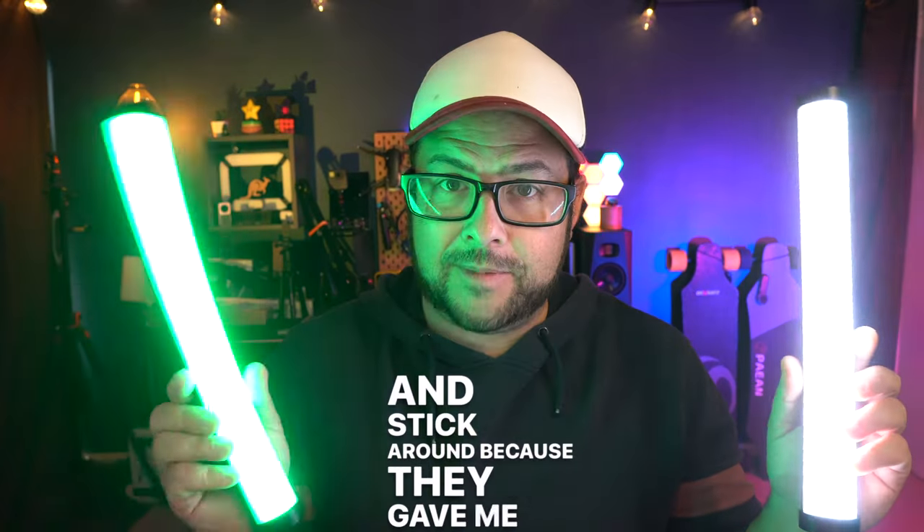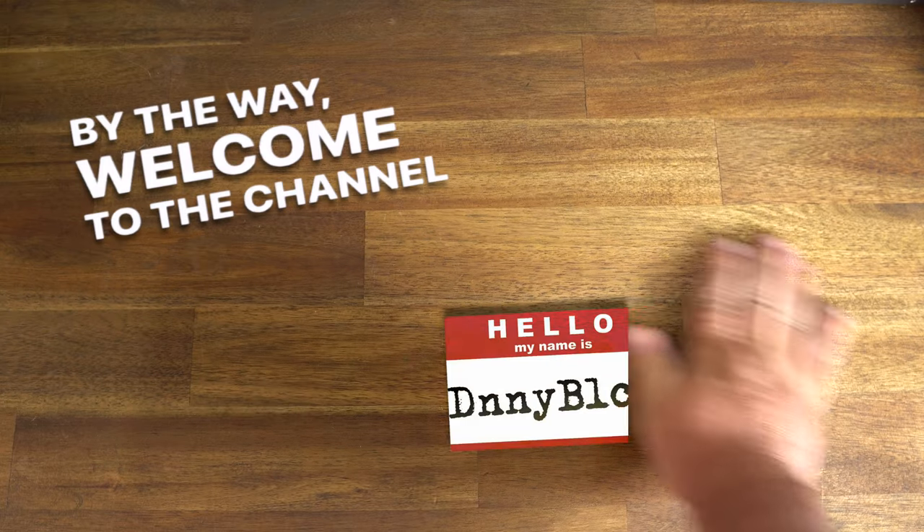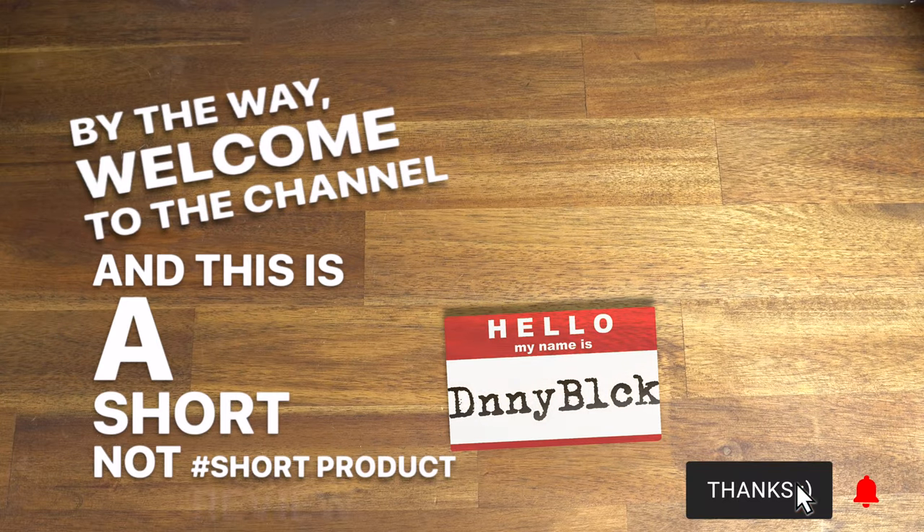And stick around, because they gave me two, so I'm going to give one away to one of you. Welcome to the channel. My name is Danny Black, and this is a short — not short — product review.